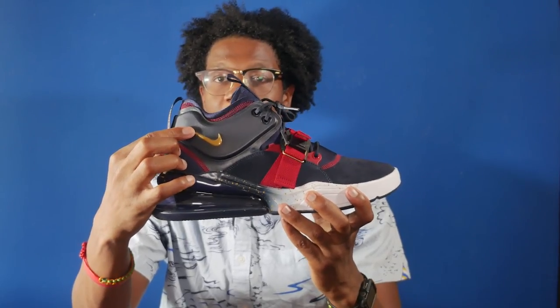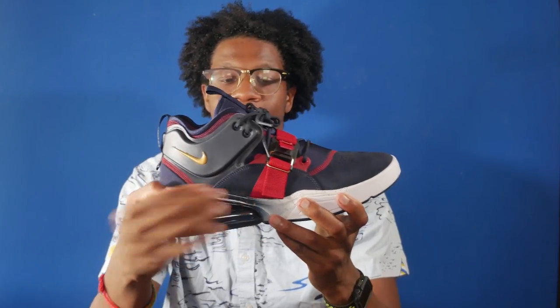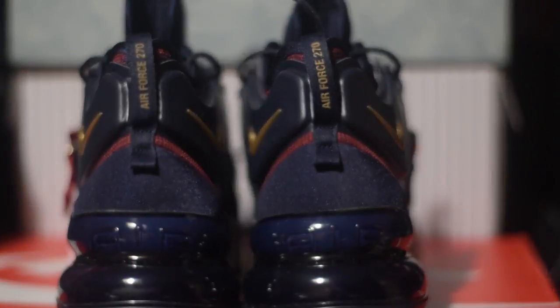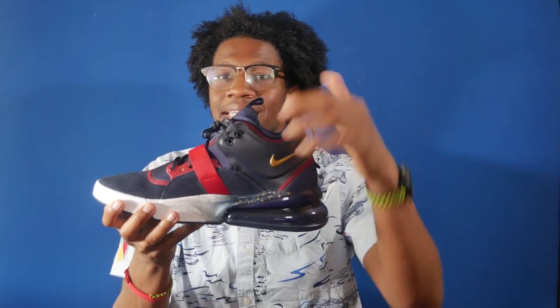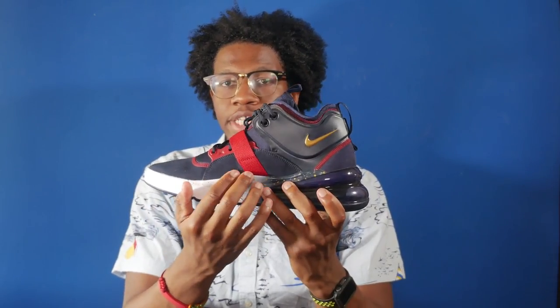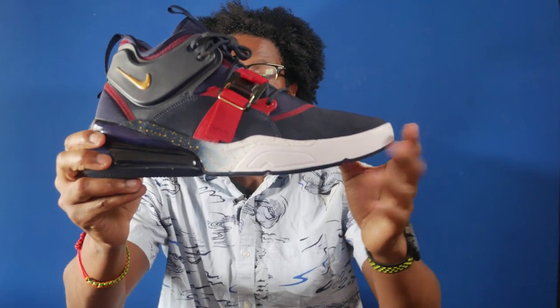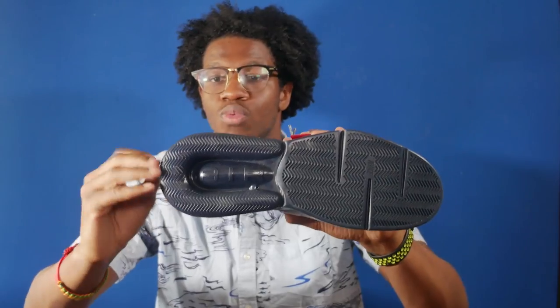Moving towards the heel, you've got the red forefoot strap with little gold detailing right on the strap, and the giant overlay right by the ankle with the gold Nike swoosh. Additionally, you have a suede overlay panel that adds extra comfort to the shoe. Taking a look at the heel, you've got a neoprene heel with the back tab in obsidian with gold 'Air Force 270' going down it. The medial is identical to the lateral. The midsole is a gradient blue-to-white with gold speckles, and you have the large air bubble which extends around the shoe, with an obsidian outsole.